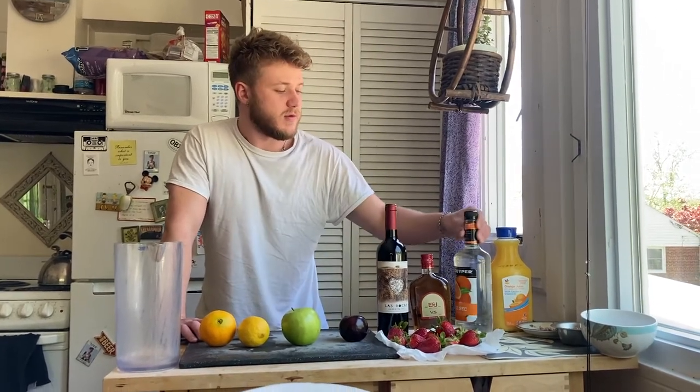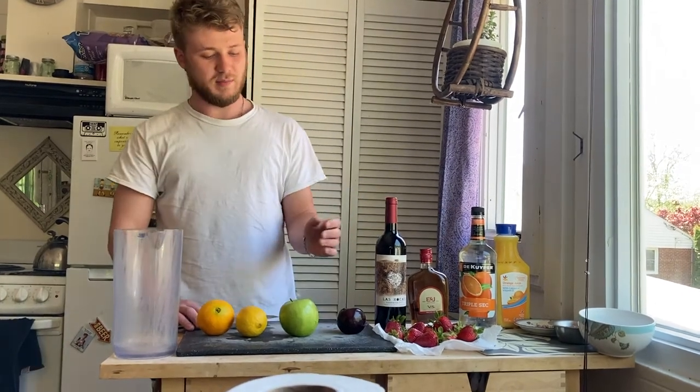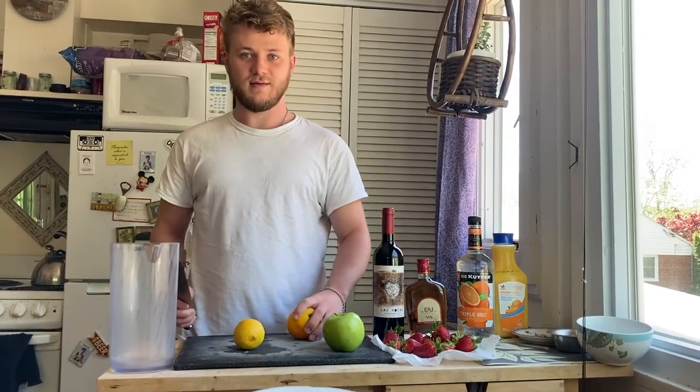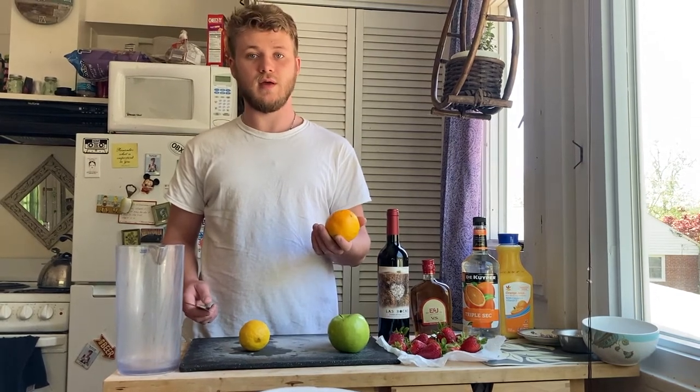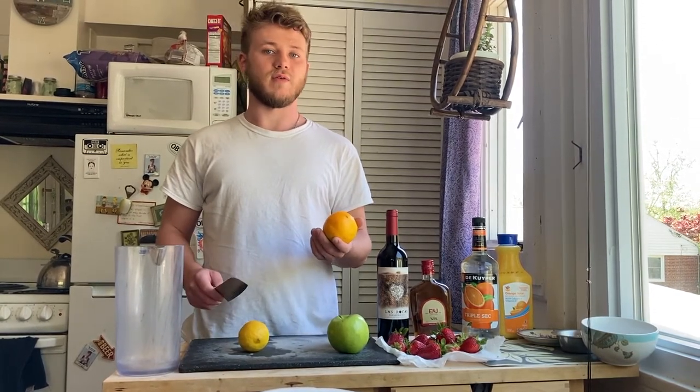You can also add orange liqueur for a more modern take and to make it a bit woozier. So first, you're going to want to wash all your fruit thoroughly, and then you're going to dice it up real small.